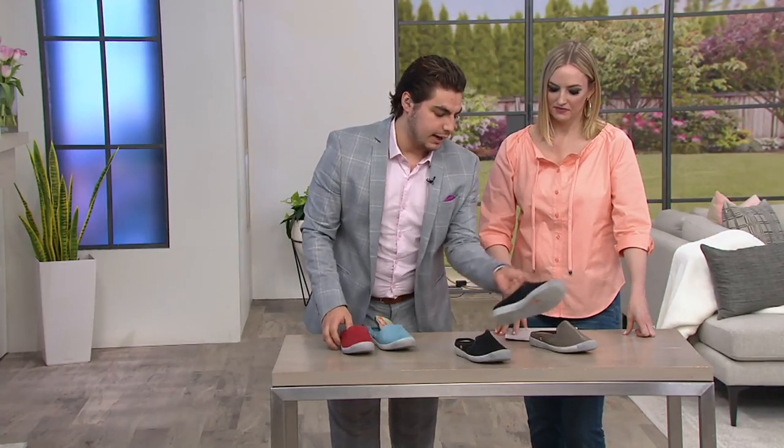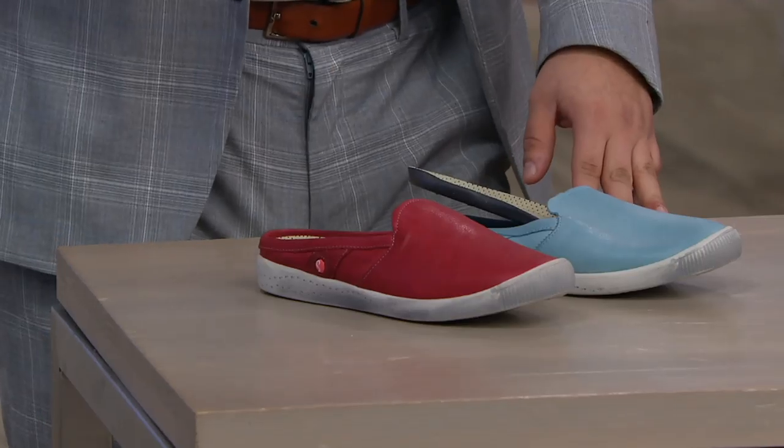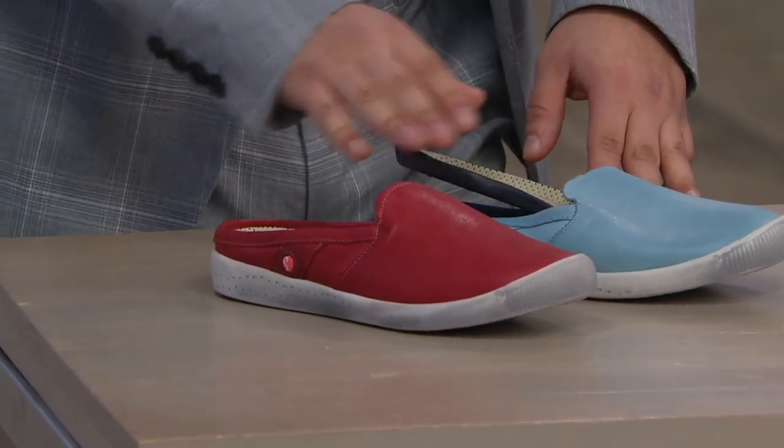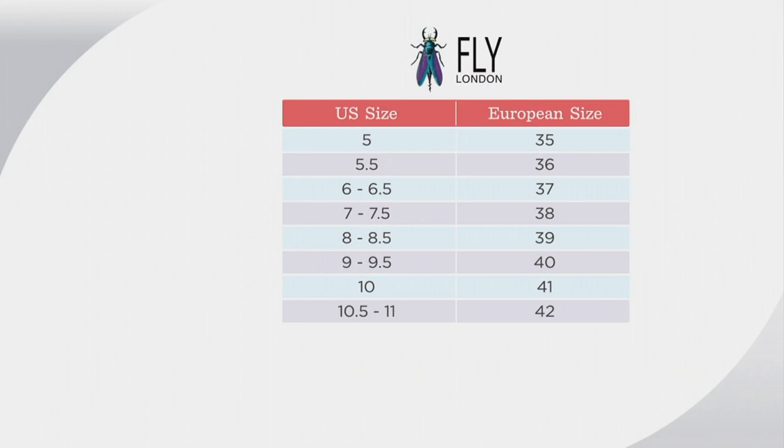Let's sort the colors out: your two smooth leathers are the black and the taupe, while the pastel blue and red are your washed colors. The washed leather is dipped and hang-dried, so you'll see highs and lows in the leather. If you see a little distressing when it arrives, that's a characteristic of the shoe — that's how it's designed. These come in European sizes: size 5 is a 35, 5½ is a 36, 6–6½ is a 37, 7–7½ is a 38, 8–8½ is a 39, 9–9½ is a 40, 10 is a 41, and 10½–11 is a 42. You'll be ordering a numeric size between 35 and 42.